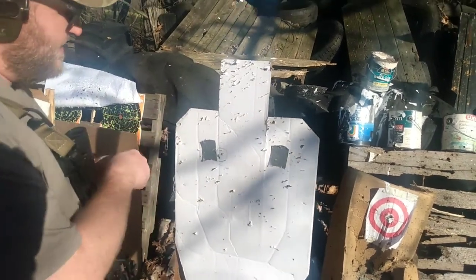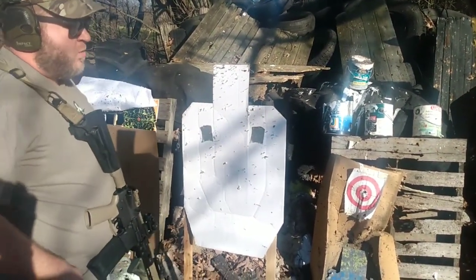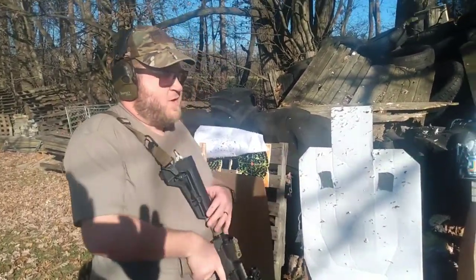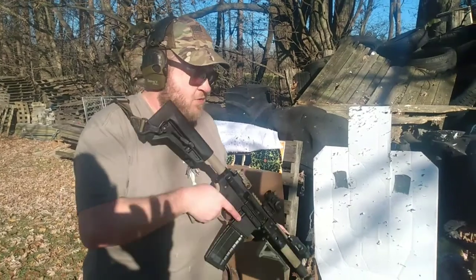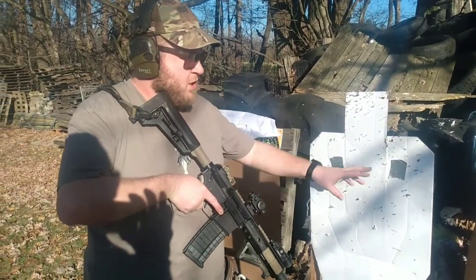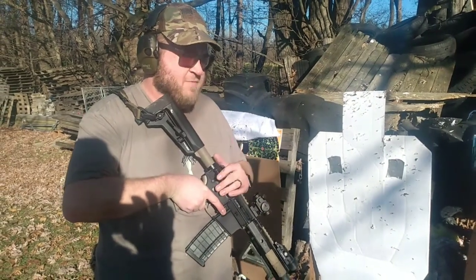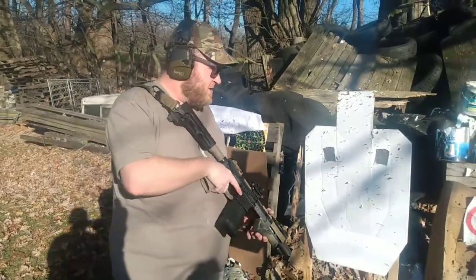Now we're gonna go back to that same distance, turn the optic off, and just run the front post ring. What I'm gonna do is run this without the rear sight first, because this is sort of an emergency backup — you may not have time to get that sight up. So we're gonna do three rounds with the rear sight folded down, then three more with the rear sight folded up to see if that gives us a tighter group.